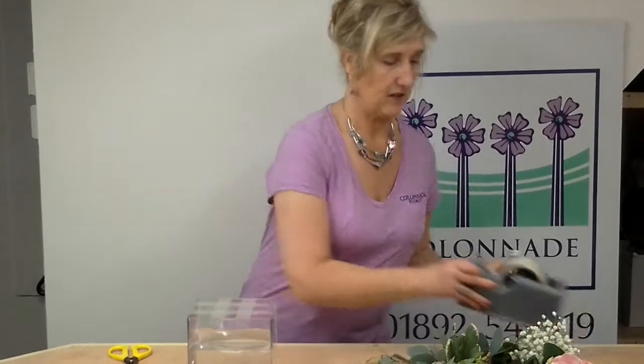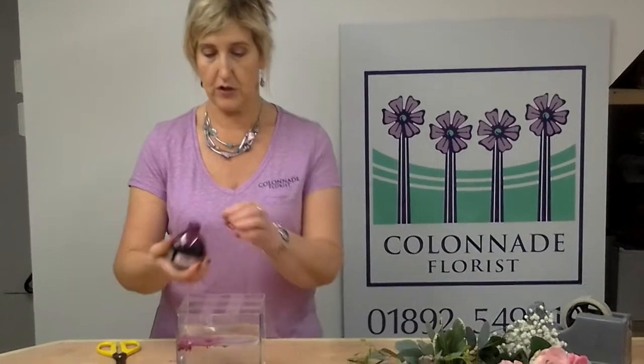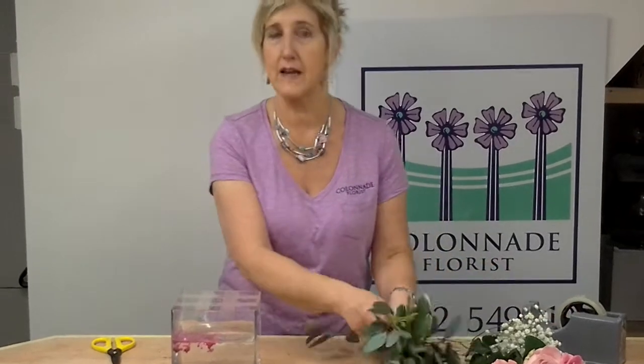The other nice thing that we do quite often if we have just a plain tank is to put food colouring in the water. I'm just literally putting two drops in there and you'll see as that goes along that looks beautiful as we put the flowers in.